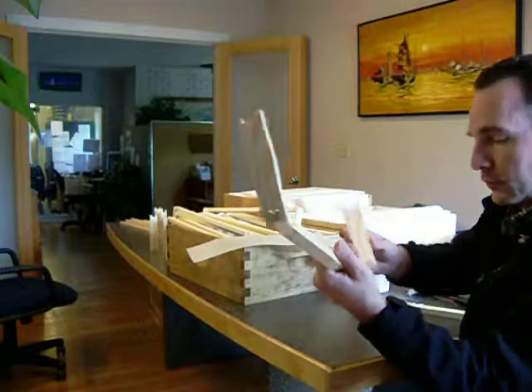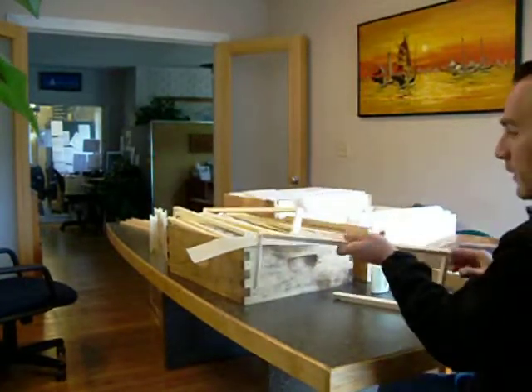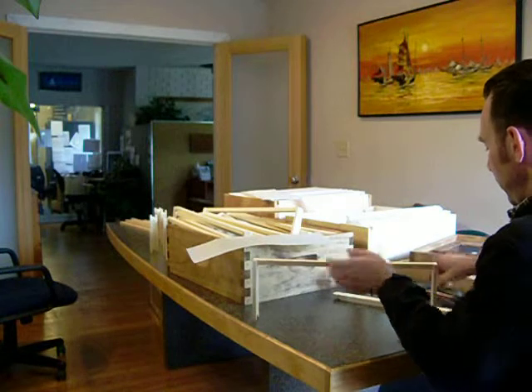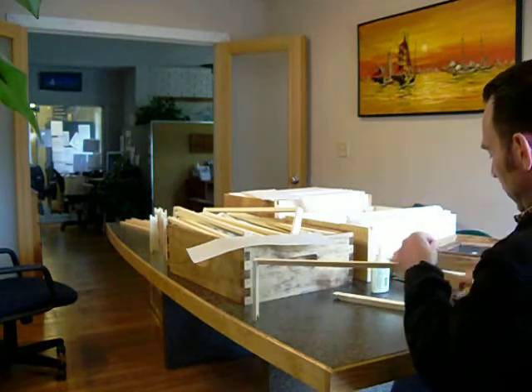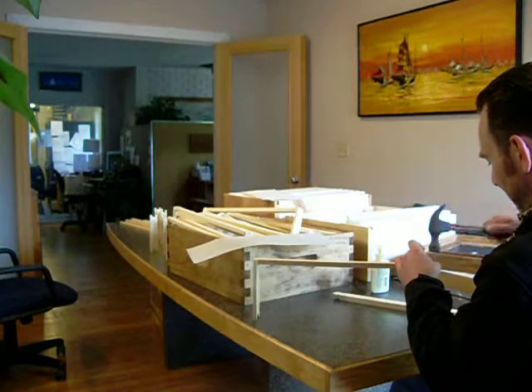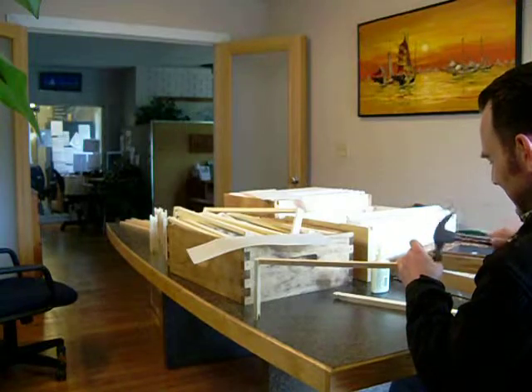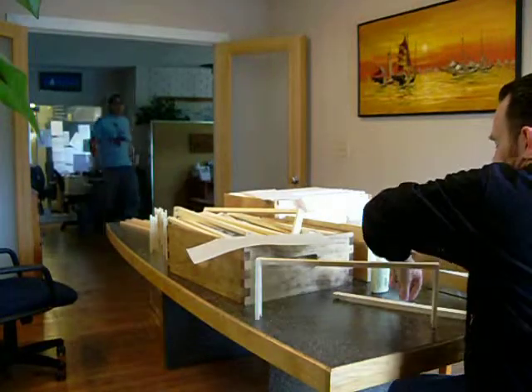You make sure the groove faces inward like so. Do the same thing with this side and place it in there. Set it on a good solid surface and drive one nail into each side.